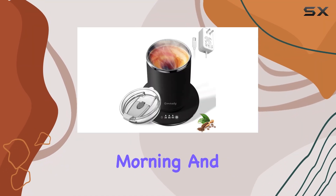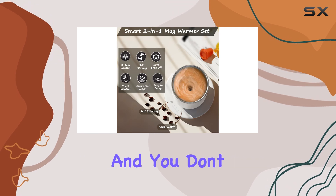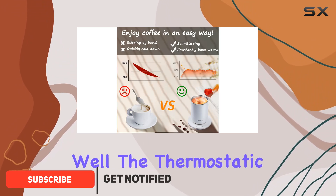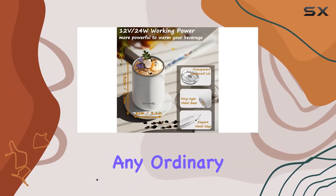Imagine waking up on a cold morning and craving that perfect sip of coffee or tea that's just the right temperature, and you don't even have to stir in your cream or sugar. Sounds like a dream, right? Well, the thermostatic self-stirring coffee mug by Gmaxty is here to make that dream a reality.